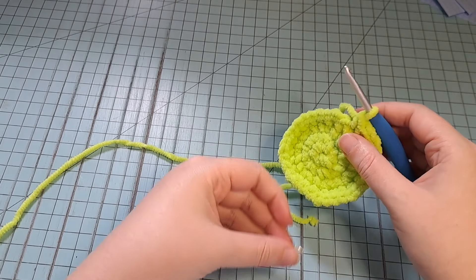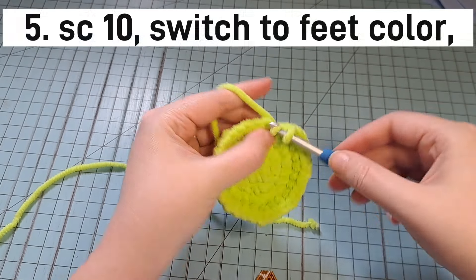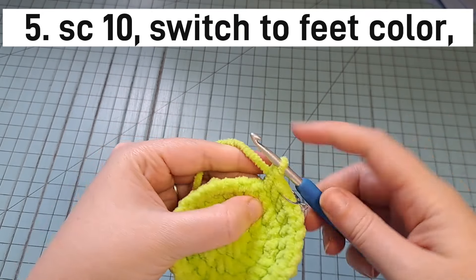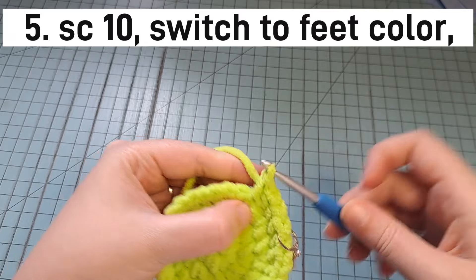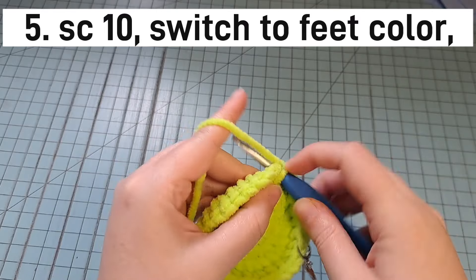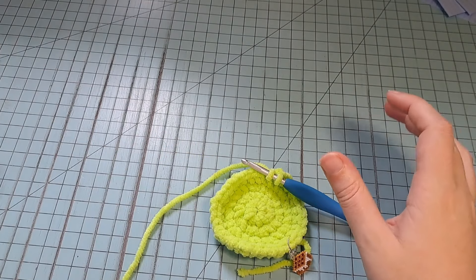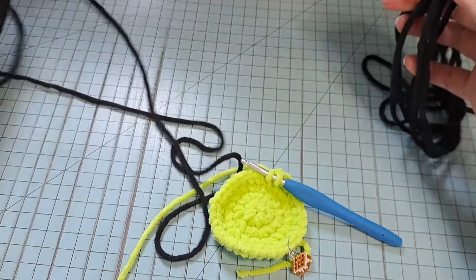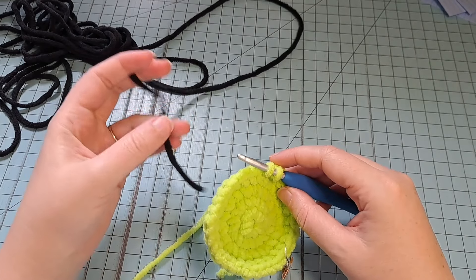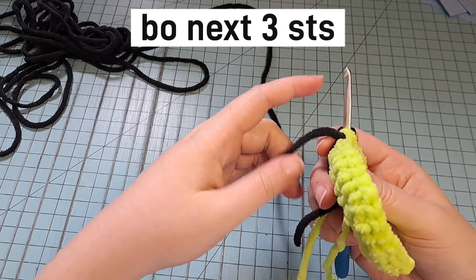Into round 5 is when we're going to be doing the feet. First, in your body color, single crochet 10. In the 10th stitch, we're not going to finish it all the way. If you're going to change color for the feet, this is when you bring that color over. I'm going to change to black for my feet to make them stand out a little bit more, so we'll finish that last stitch with black.